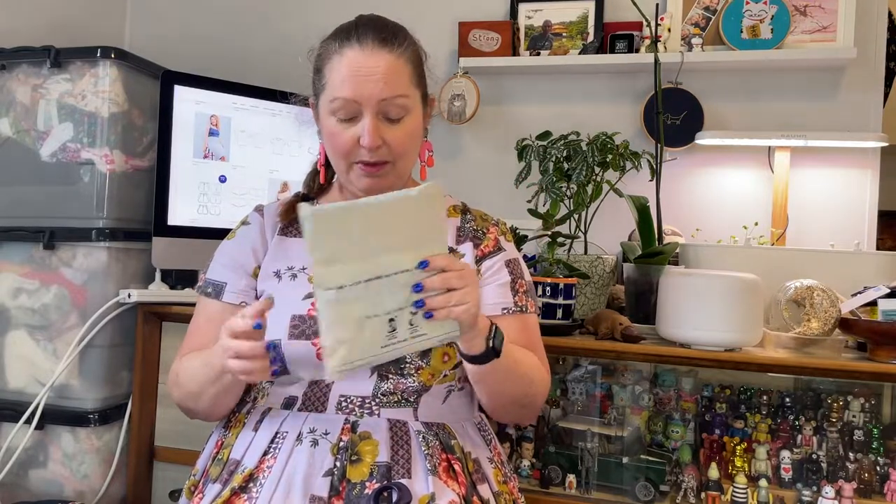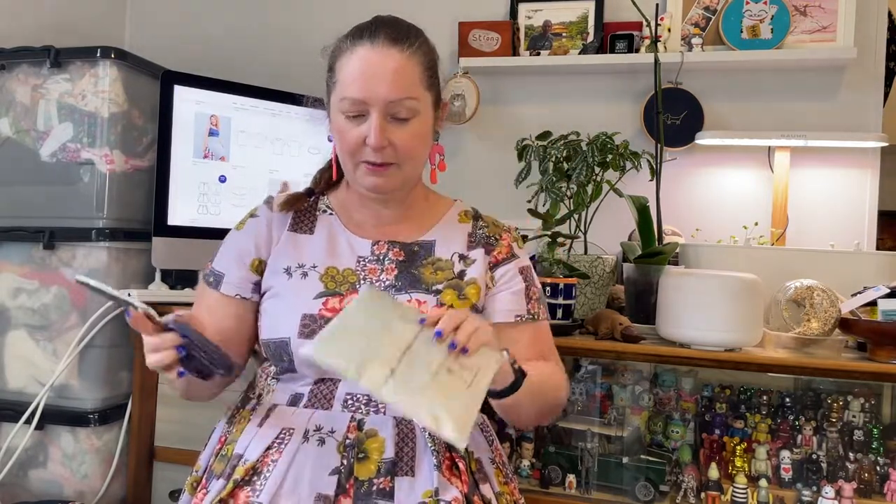Hi everyone! I hope you're having a good week. I'm here to share my recent order I did with the Strawberry Thief. I've had a few unboxings from them on the YouTube channel already. They are Australia's biggest supplier of Liberty Fabrics. They recently had a very rare sale and I jumped in and grabbed some stuff, so let's open up and see what we've got.